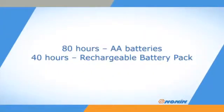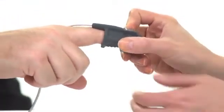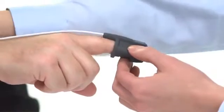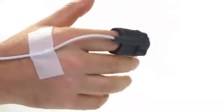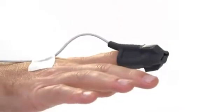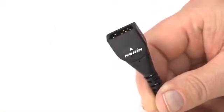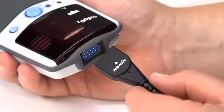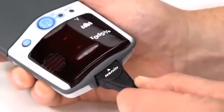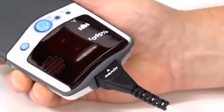The PalmSat oximeter will provide about 80 hours of continuous use with four fresh batteries or 40 hours of continuous use with the rechargeable battery pack. Prepare the sensor and place it on the patient prior to connecting it to the oximeter. Proper sensor placement is critical for accurate readings. Follow the instructions for each sensor type to ensure secure, aligned positioning on the finger or skin surface. Connect the sensor to the pulse oximeter by inserting the plug with the Nonin logo and arrow pointing to the top of the unit as shown here. The connector should firmly seat in the connector port on the oximeter.